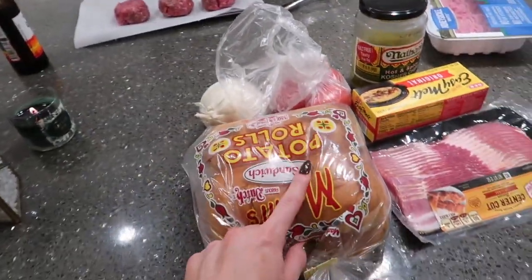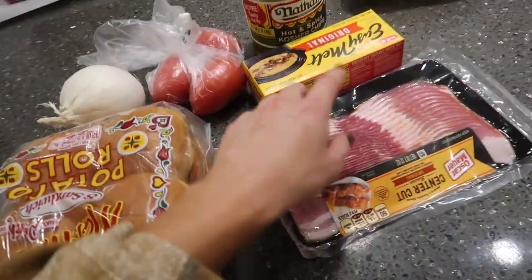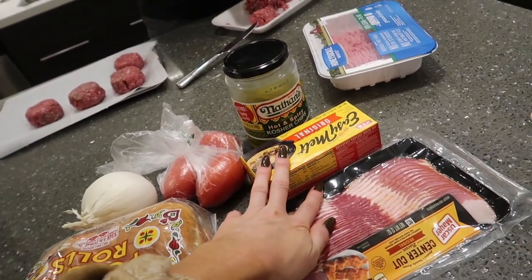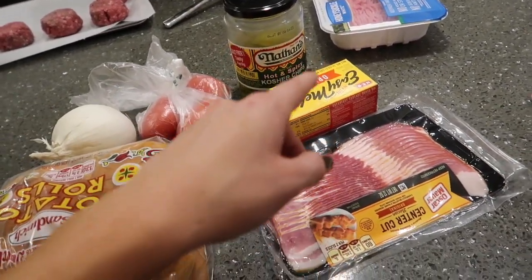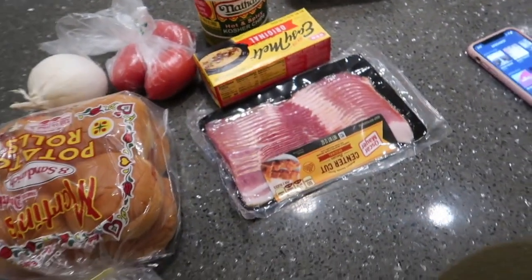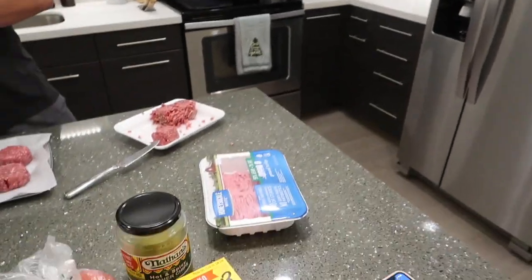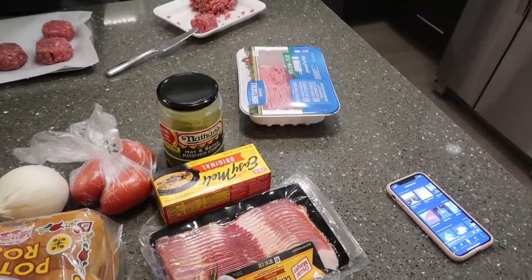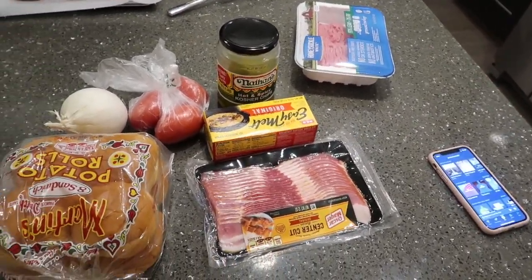We have potato rolls, lettuce for lettuce wraps, some Roma tomatoes, white onion, pickles, and cheese — American cheese. Our friend who is coming over requested the full Shake Shack experience, so we have frozen fries that we're going to pop in the air fryer and then we got a block of cheese for cheese fries. And we got some Sutter Cut bacon in case people want that on their burgers also.